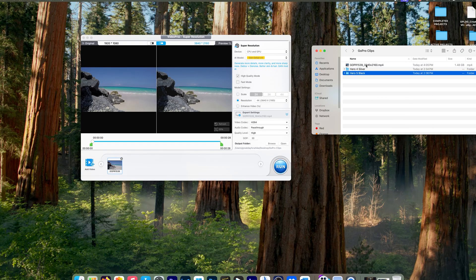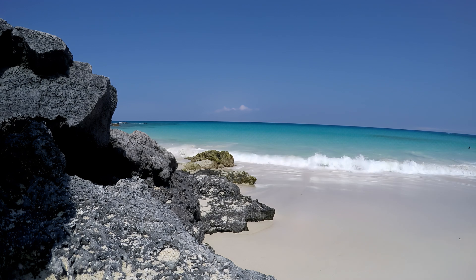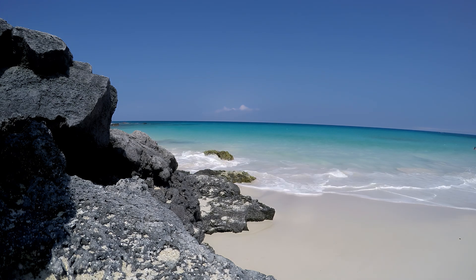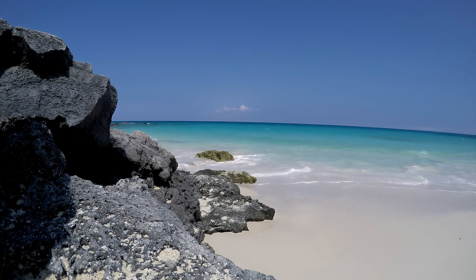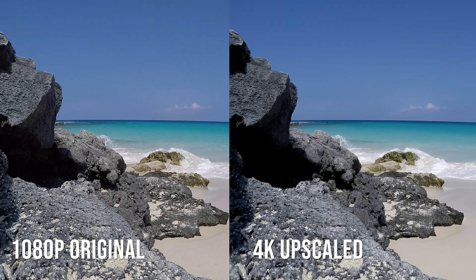The file is done upscaling, so we're going to take a look at it. That looks really good. Just so you can see the stark difference between the original and this one, I'm going to show you them side by side — the 1080p and then the 4K. The difference is incredible. This looks really good.